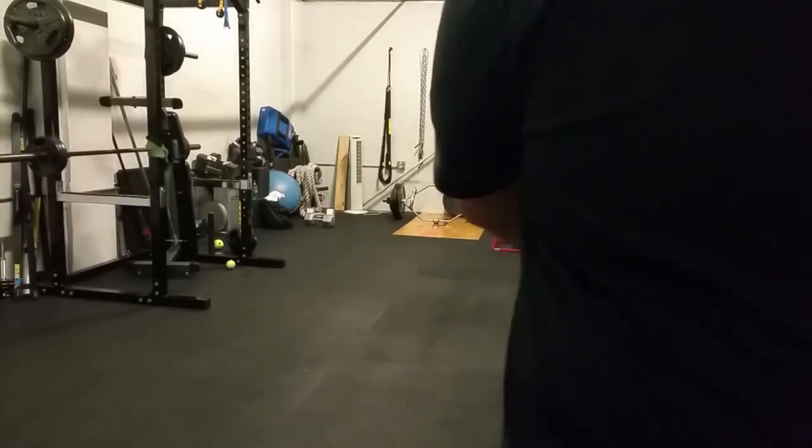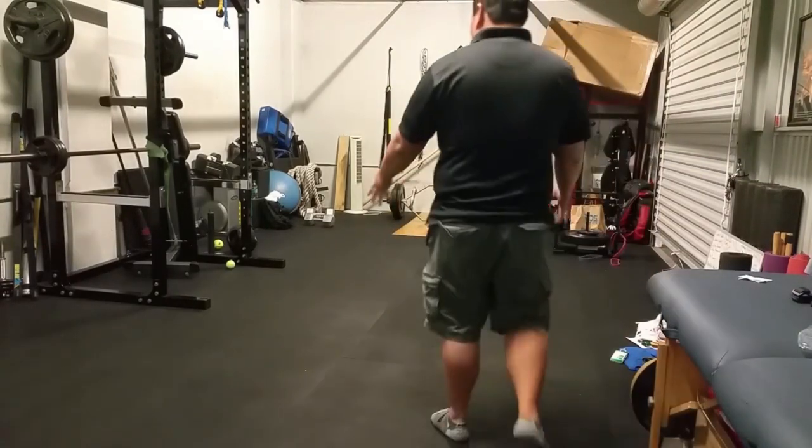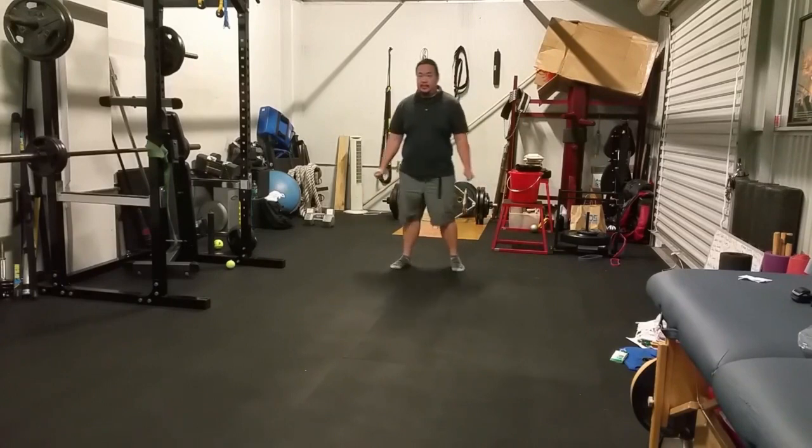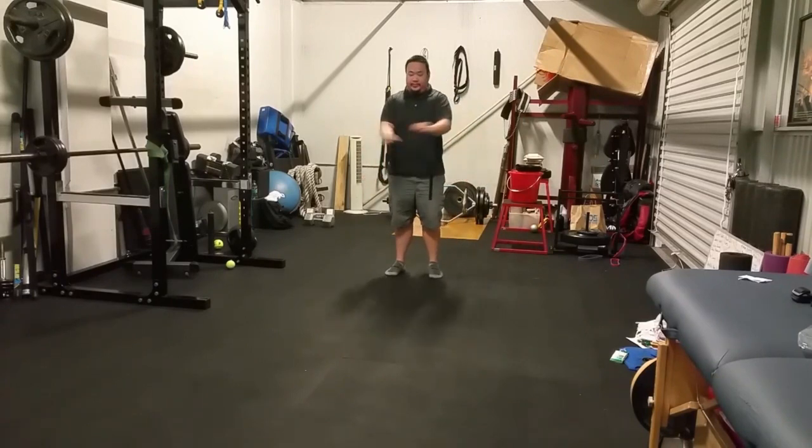So this next clip is of me performing for Sifu Curtis Fujita from Tiger Crane Kung Fu in Simi Valley, California, and this was in April of 2017.